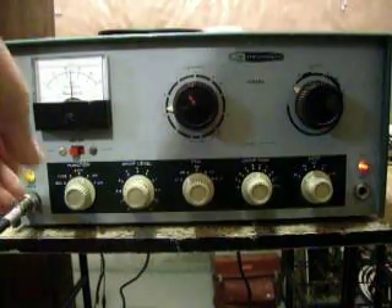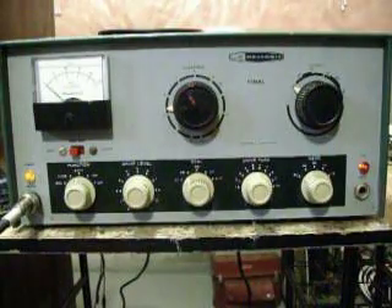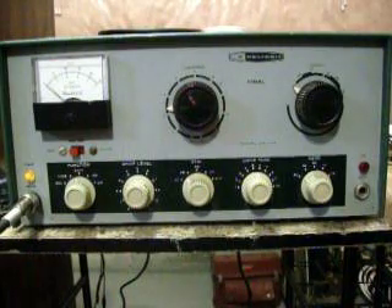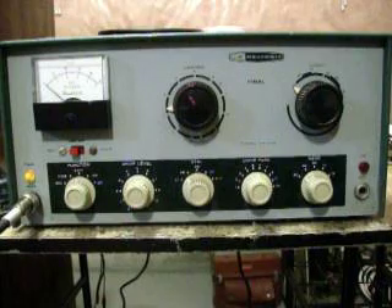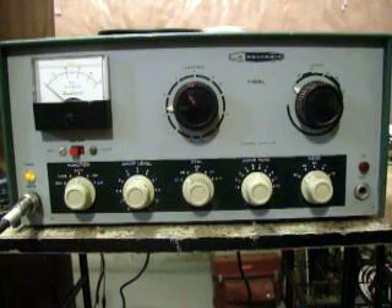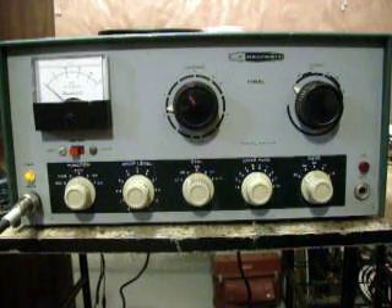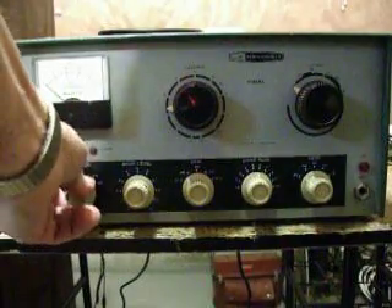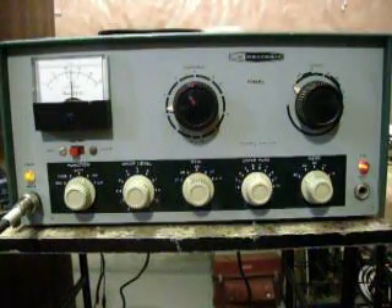V3 GQD, yeah very good, solid copy, no problem at all. You're about 30 to 40 over 9 here, running the Yaesu FT1 solid-state transceiver, running about 20 to 25 watts output into my dipole antenna. That's the story from this end, Reg. Back to you, V3 GQD.